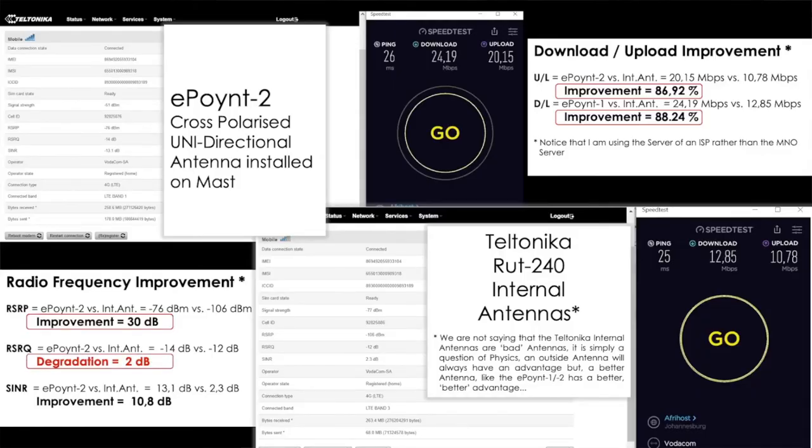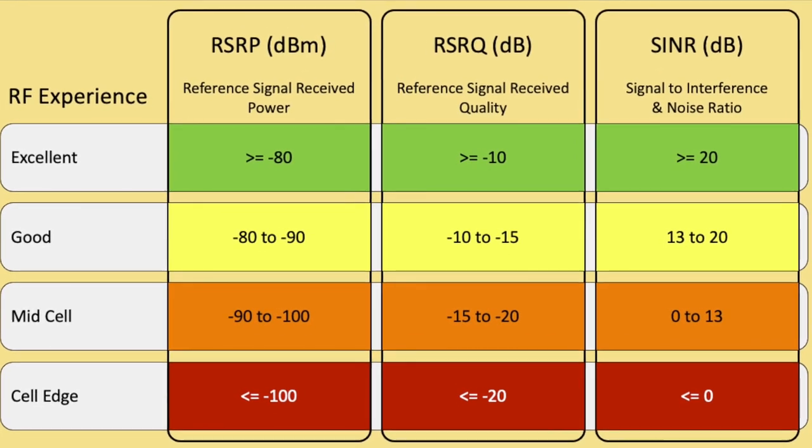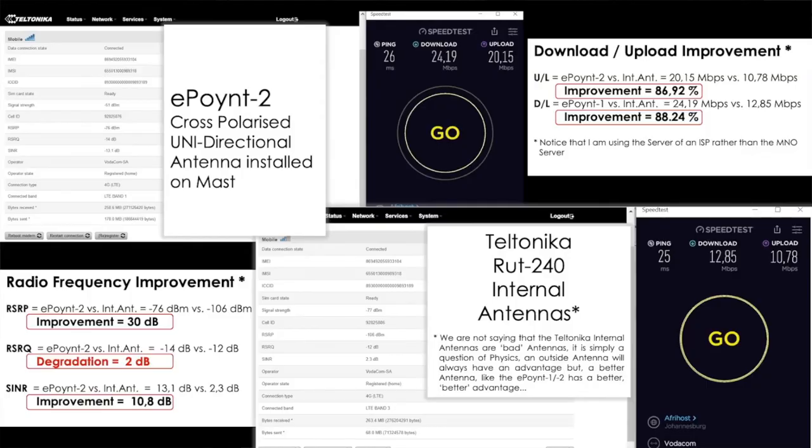Here is what I was referring to previously — the complex nature of calculating RSRQ sometimes trips us up, because we can see improvement overall yet the Reference Signal Receive Quality degraded by 2 dB. We need RSRQ to be lower than minus 10, minus 9, minus 8 — anything below 10 is better. We're still sitting at minus 14, so not an improvement on the mast in that metric. However, the SINR improved by 10.8 dB, which is substantial.